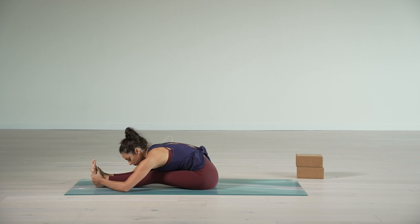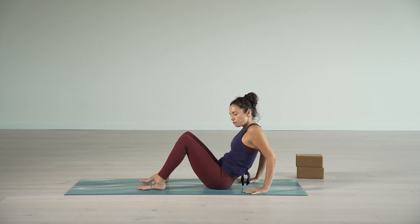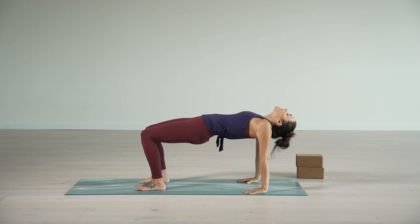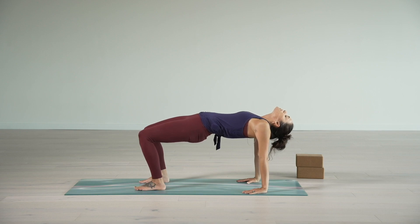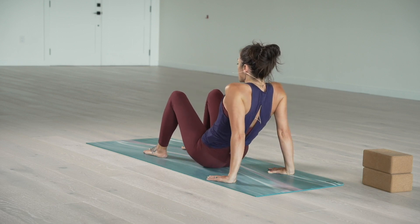As you inhale, slowly rise up. Bring the hands back behind you. Bend the knees, plant the feet, then inhale, lift the hips up, finding reverse tabletop. Let the head hang back, rolling the shoulders forward. See if you can push the bases of your big toes down while keeping the rest of the feet firmly grounded. Connect with how the breath is moving through the front of the body. One more inhale. As you exhale, hips drop down.